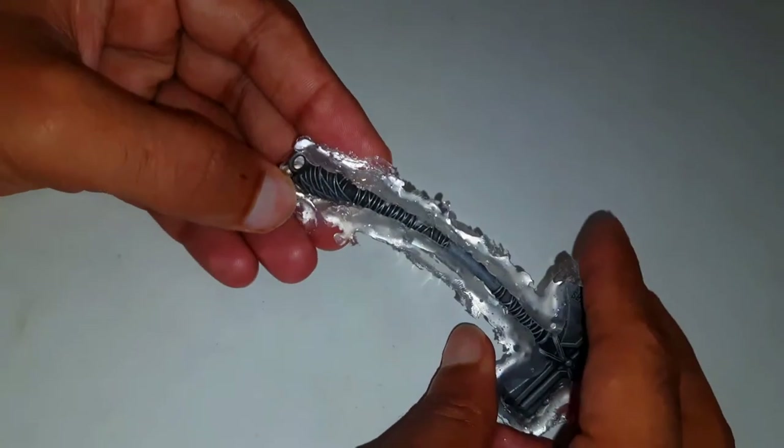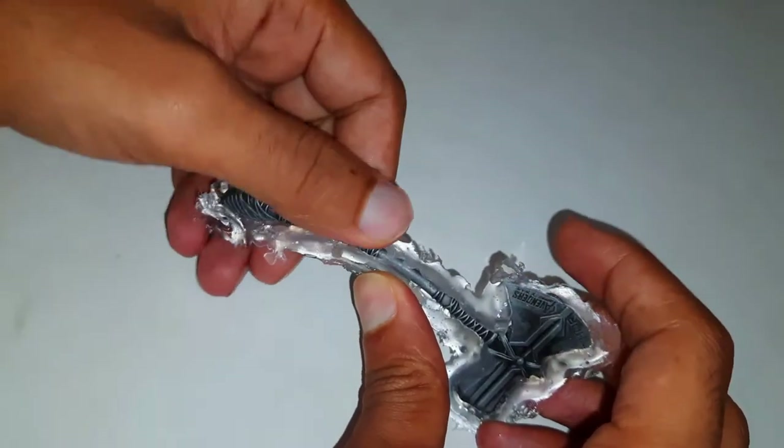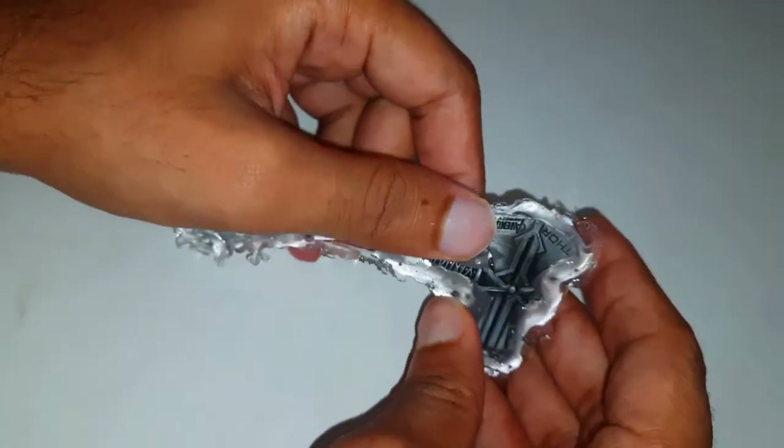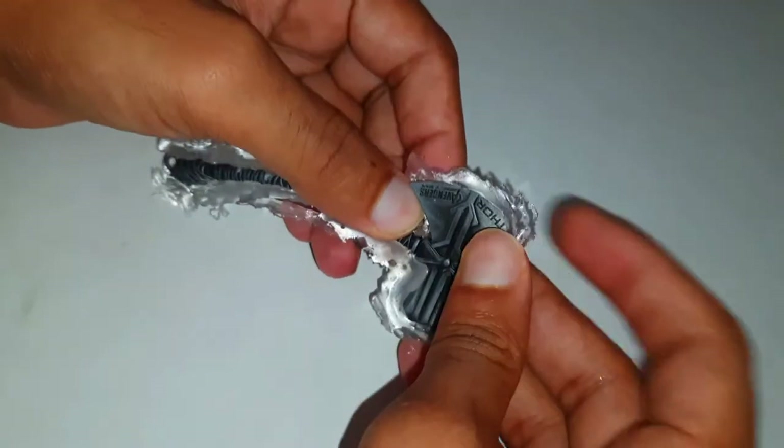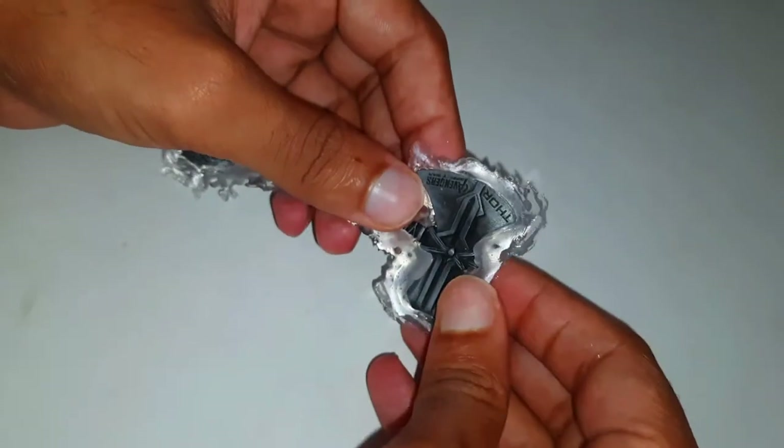Now I'm going to put a little bit of glue on the mold to fill in any remaining gaps.